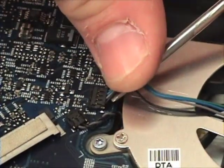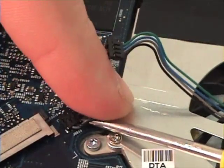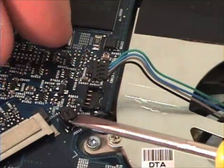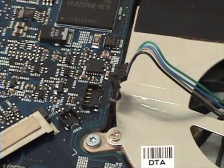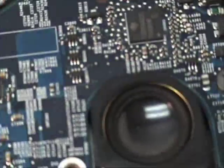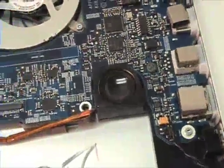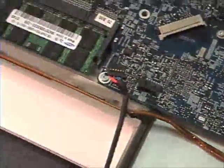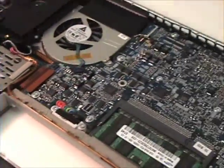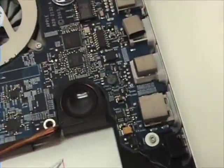The connection should snap off. Next, locate the heat sensor right next to the fan assembly.